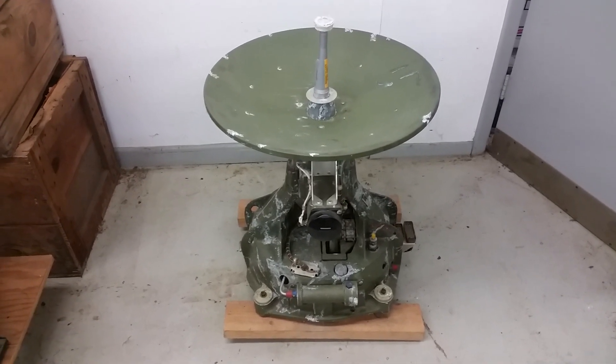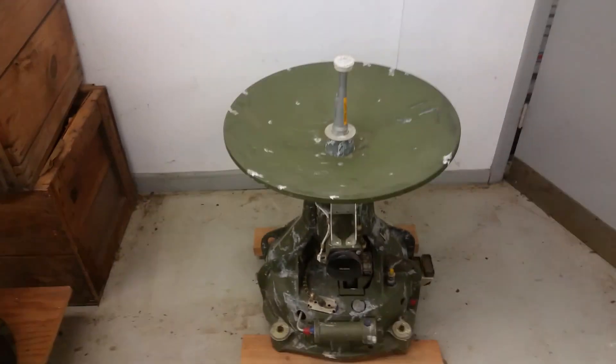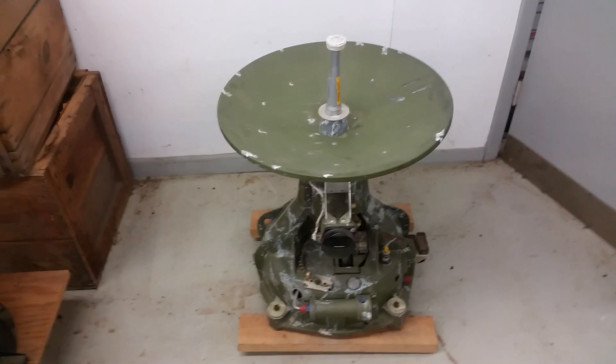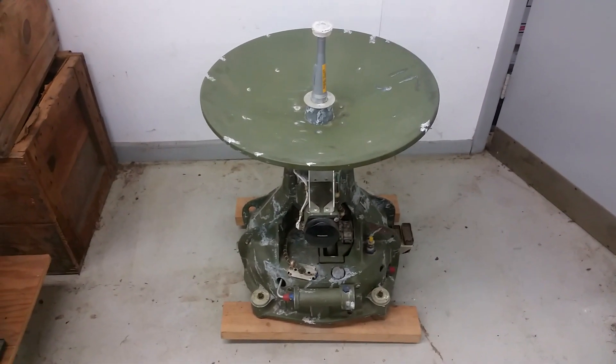Hey guys, Uniservo here. Well, I was clearing some wall space to put up some new shelving, because I'm trying to get this place organized. And of course, there's stuff in the way. This was in the way, but this is cool. So I'm going to make a video about it.